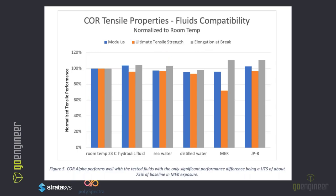Another chart displays the fluid capability of Core. We have three different bars: blue being the Young's modulus, orange the ultimate tensile, and gray elongation at break. This is a relative change in those mechanical properties after submersion for 24 hours. MEK is quite notable — this chemical is extremely harsh and likes to eat up pretty much everything.